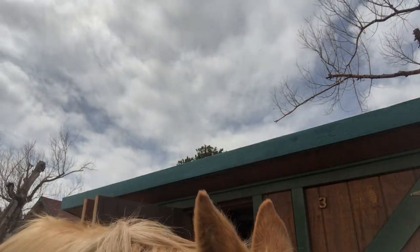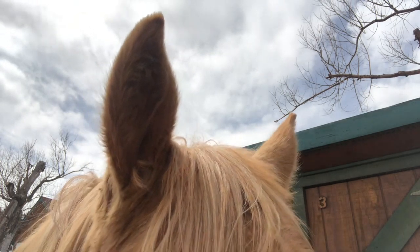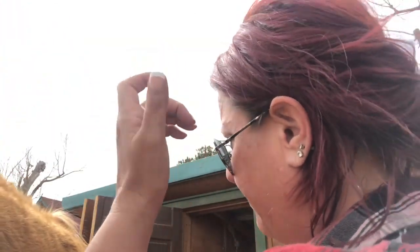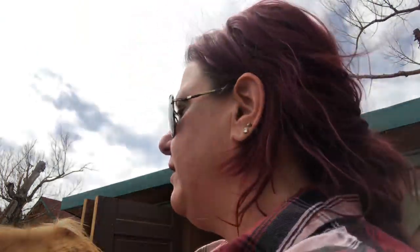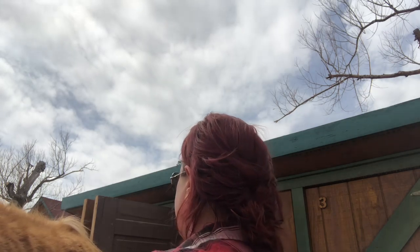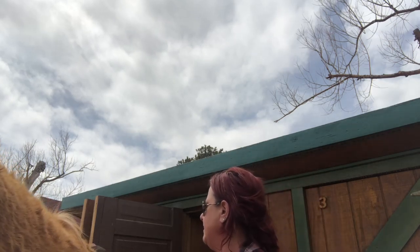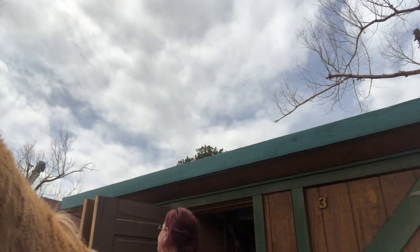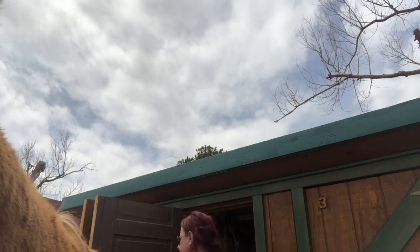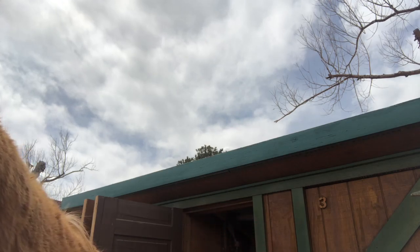First we're gonna start with our curry comb. We use this to lift up all of the old dirt, old skin, and hair. They're shedding right now like crazy. We go through her whole body, but only on the legs down to the knee, and we go against the way her fur grows to really loosen everything up.